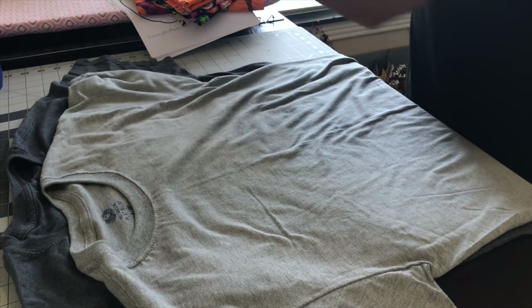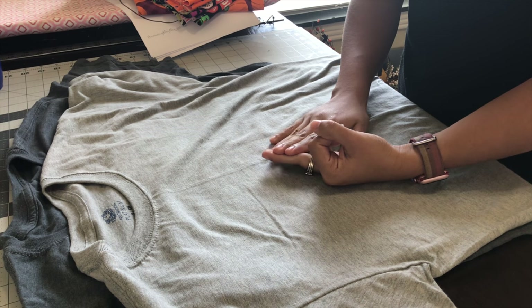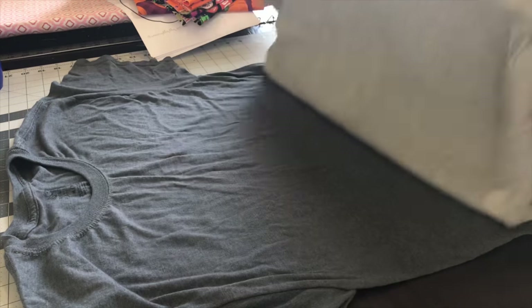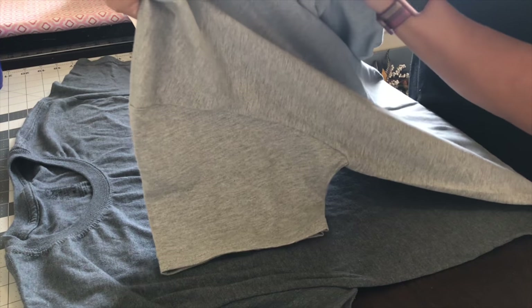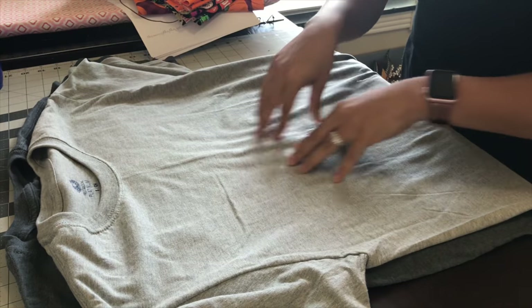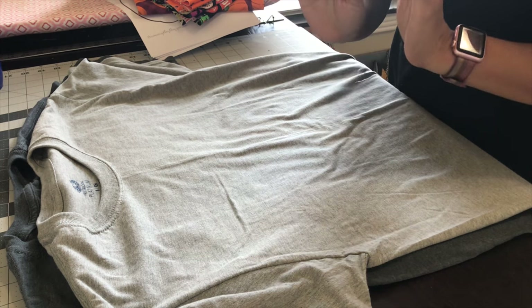I'm going to be putting my applique on a shirt, but you can also put it on a pillow — which would be super cute — or on a fabric bag. I have two shirts here that I got at Walmart for about three dollars and eighty-eight cents, super cheap. These are from the men's section, the Fruit of the Loom brand. I do recommend that you wash your shirts first, because if there is any shrinking, it's better to have it shrink before you put the applique on your garment.